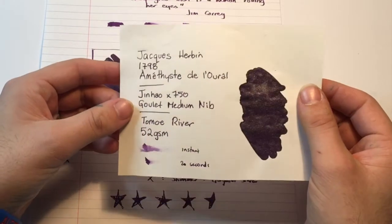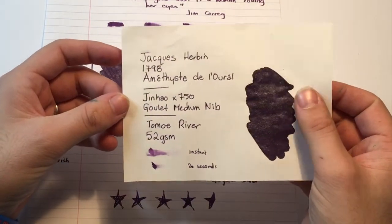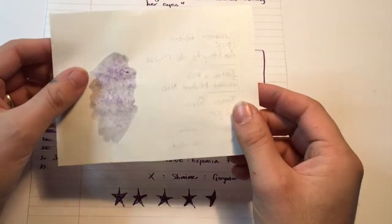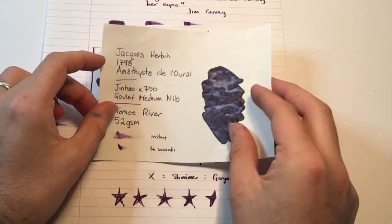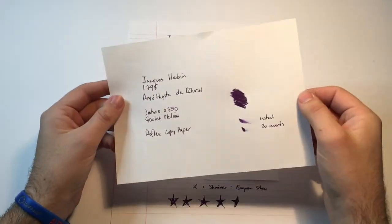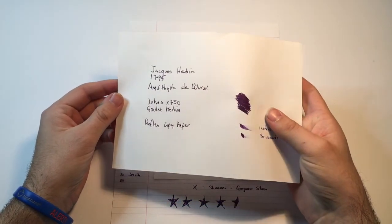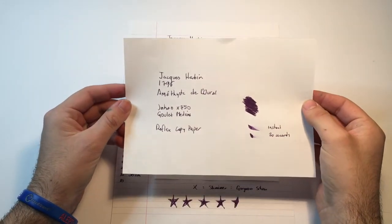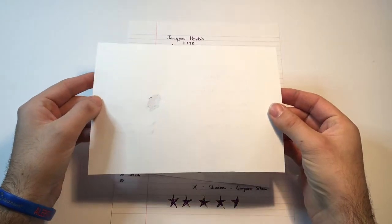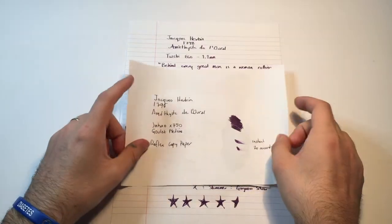This was done with the Goulet medium, and dry time is still pretty decent — longer than 20 seconds, we had 30 seconds on the Rhodia — but it performs really well, there's no bleeding, there's no feathering as you would expect on this paper. Then below the Rhodia paper we have the Reflex copy paper. Once again you can still see the sparkle, though there's less of that sheen. Dry time was still a little over 20 seconds, no bleed or feathering. It is really quite a wet ink, as that dry time suggests.